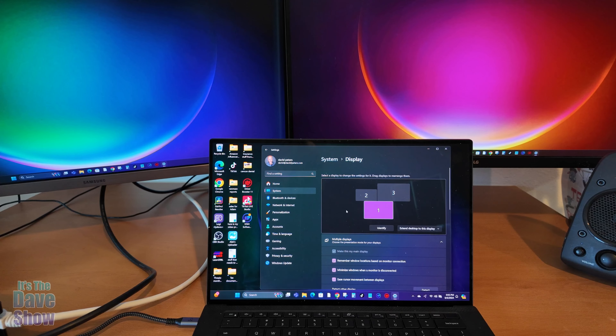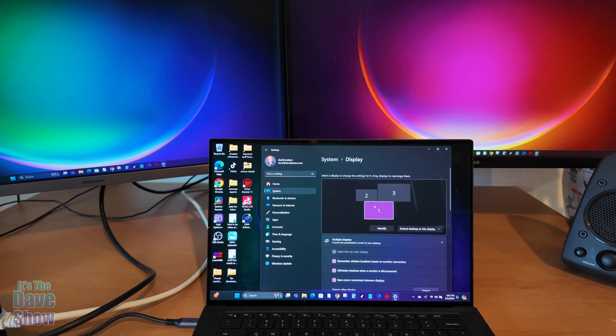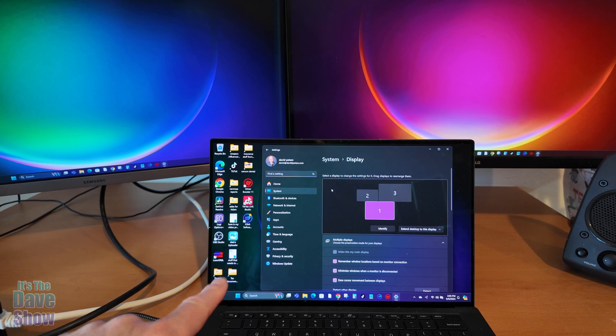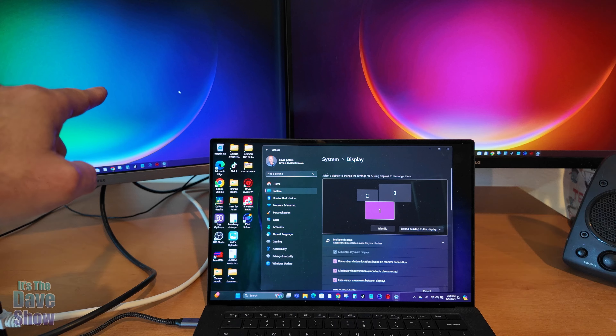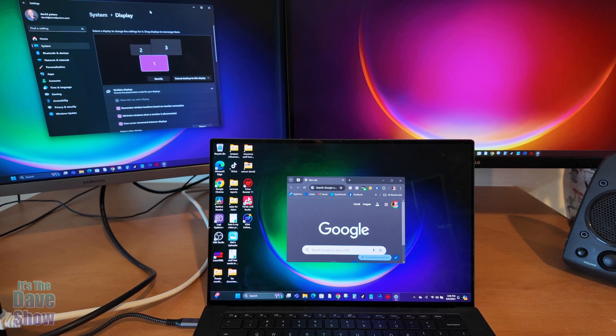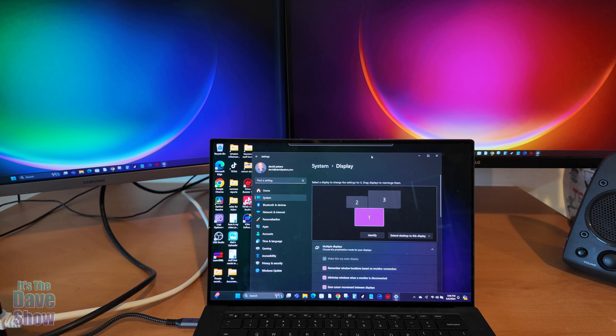Once I had everything plugged in, I went to Display Settings. I have monitor number one, which is my laptop, plus number two and number three — the two additional monitors. I can move my mouse from the laptop screen up to the left monitor, up to the right monitor, and back. I can arrange them however I like, pulling the layout in different directions to match my physical setup.